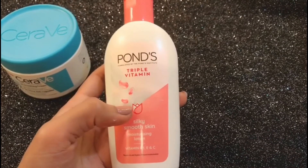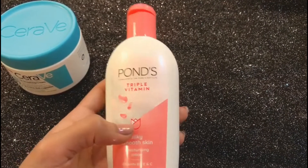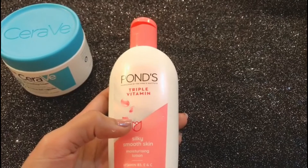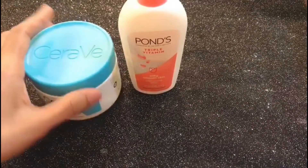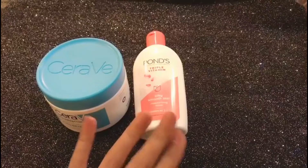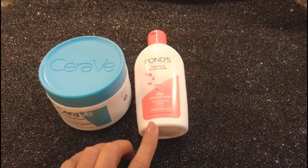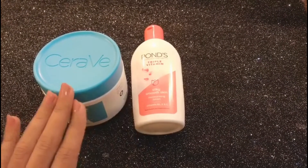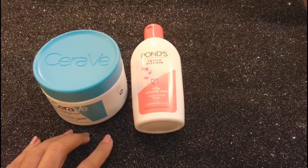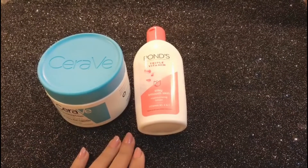You can also use this moisturizer around your eyes and on your lips easily — no problem there. Sometimes itchy bumps can happen with some moisturizers, but this one won't make your skin too reactive or sensitive. I hope this review helped you guys — thank you for watching, bye!